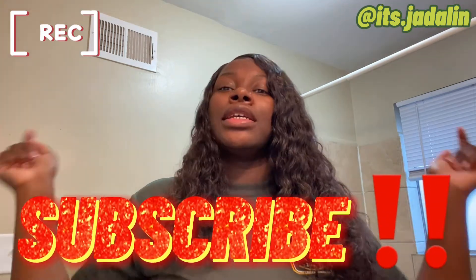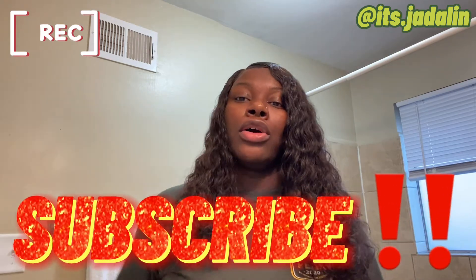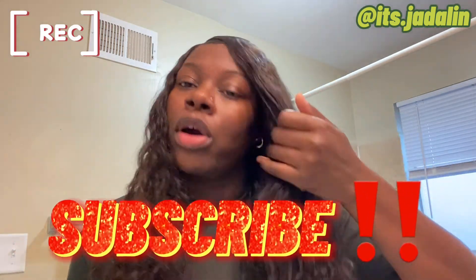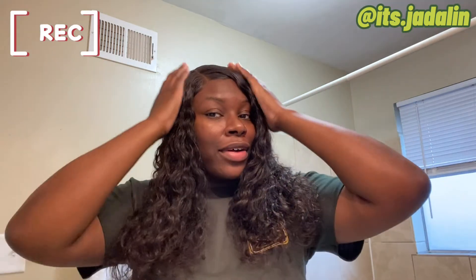Thank you for watching. This is an old wig and I'm still going to wear it. I'm going to do my makeup — I was going to record a 'get ready with me' but I don't feel like it. Don't forget to like, comment, and subscribe, check out my playlists — Binge Me and Vlogmas are down below. Like I said, this is a water wave 14-inch wig I got a while ago from AliExpress. I love this wig — I like the wet look, and I'm about to re-wet it right before I go out. It's your girl Jadlyn, and I'll catch you in the next video.